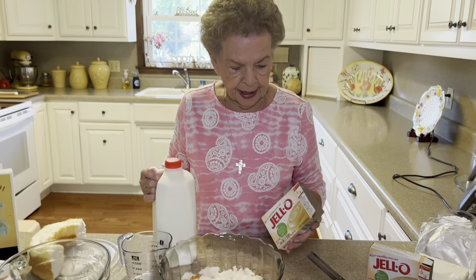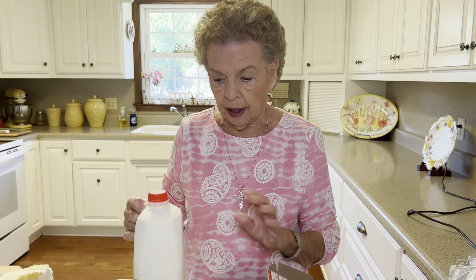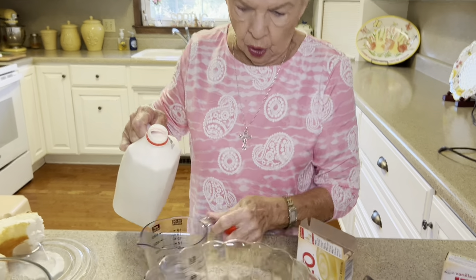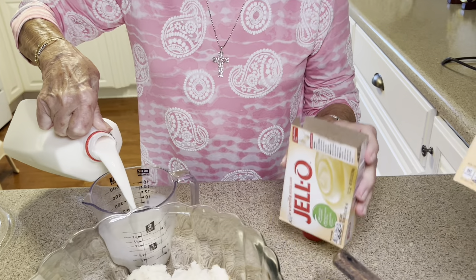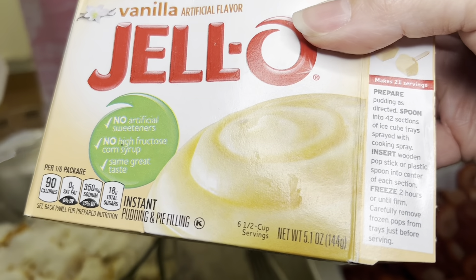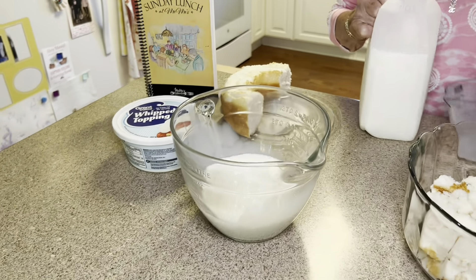That is our first layer now. And so what we're going to put on top of that is vanilla instant pudding. You just make it right by the recipe that's on the box. It is the large size and it calls for three cups of milk.